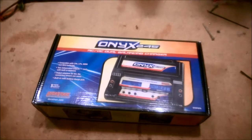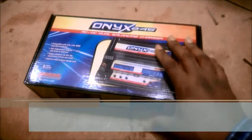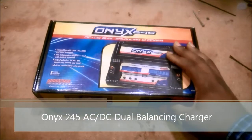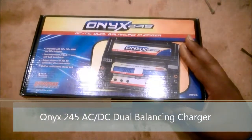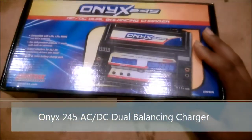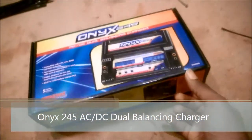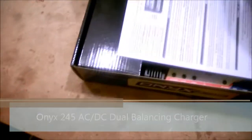Hey everybody, how's it going? This is Our House 21, and it's review time. I have been using this guy right here for the past year and a half. This is an Onyx 245 dual lipo balancing charger, and it's packaged up here for a purpose that I'll get to in a minute.